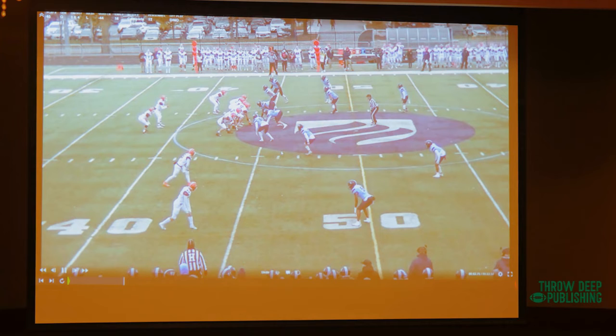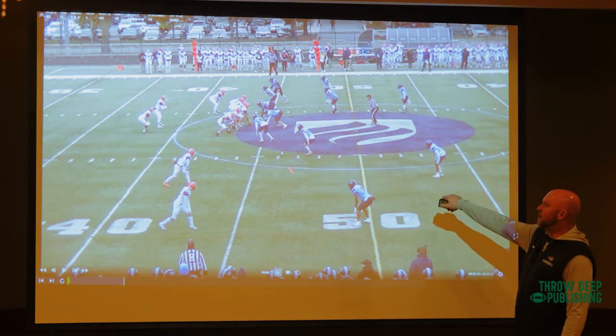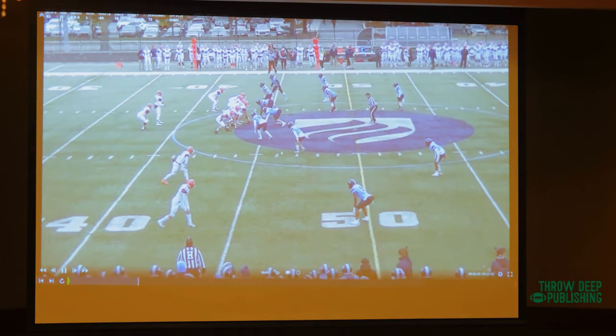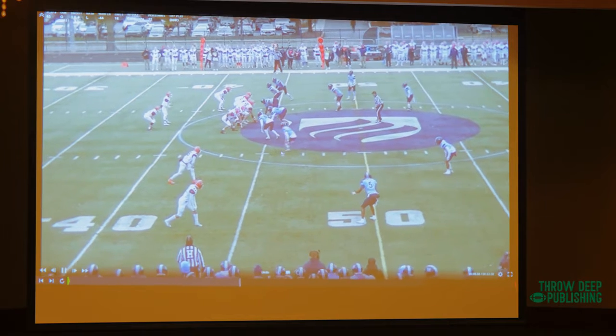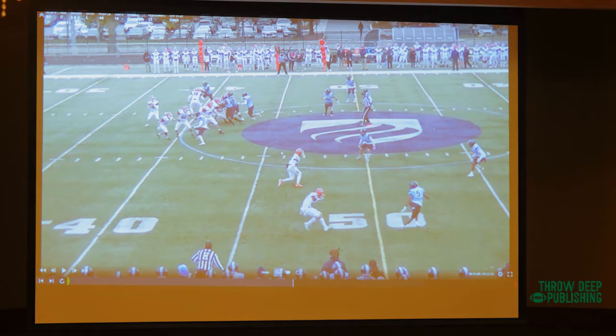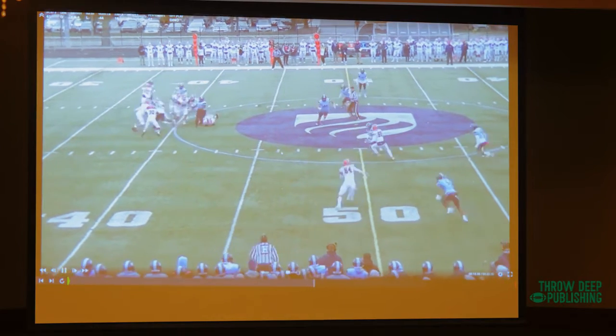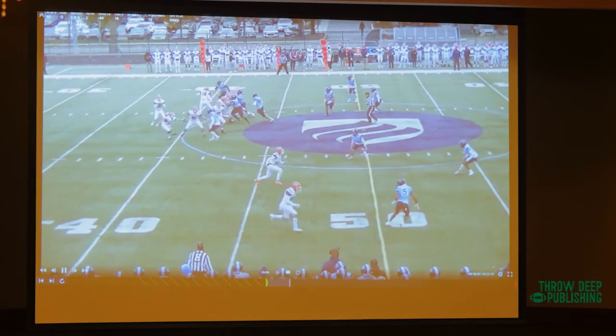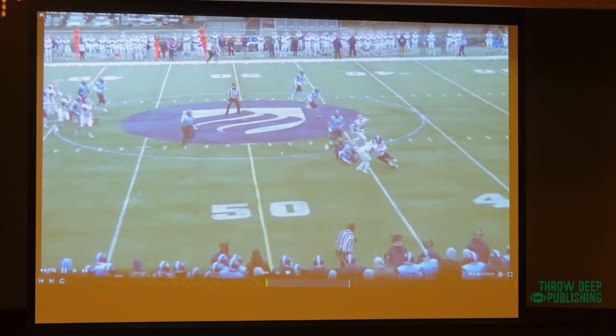Here we're in 12 personnel with a twins look. What if they blitz the outside backer? Somebody's going to be playing that area of the field — whether it's his backer that expands and the safety backs up, or he blitzes and the safety spins down. That's who you're running your hip up off of. Any alley defender when number two goes vertical, they're taught to get hands on and wall them off. Anytime they get hands on number two, we win. Running our hip up off the alley defender, five-yard square in — pick, plant, throw for our quarterbacks. Pretty easy.